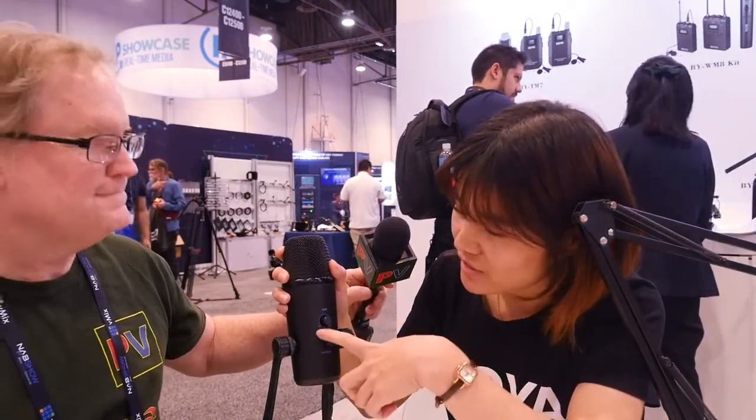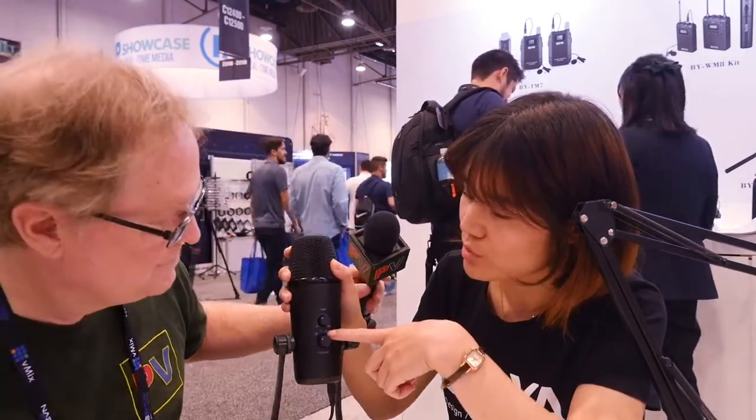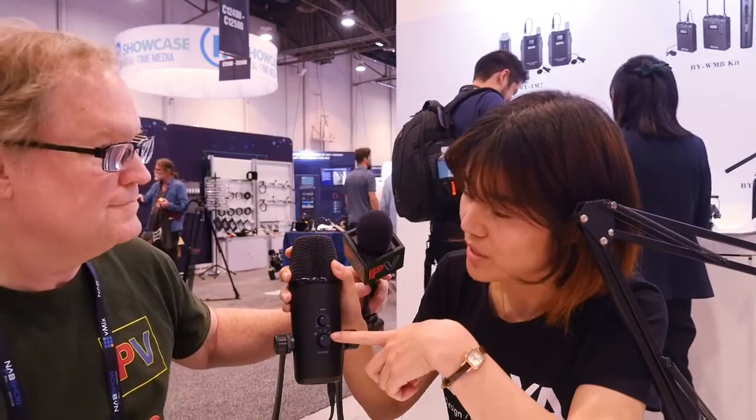They have four modes. This is stereo. This one is omnidirectional. This one is supercardioid. This one is bidirectional. Bidirectional means, for example, if we sit opposite each other, this microphone can record the sound from both sides — back and front. That's called a figure-eight pattern.